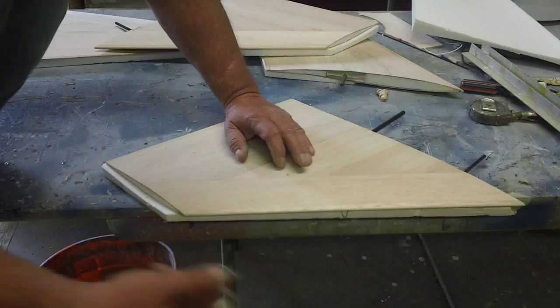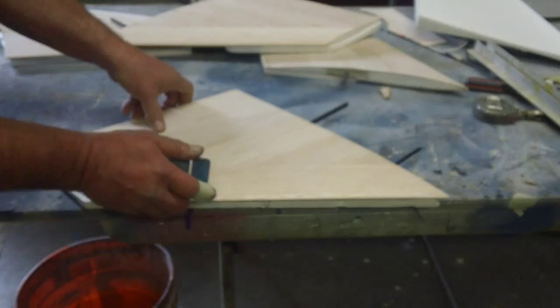I gotta glue my bottom piece on there. I'm going to do that next before I trim that off so I don't have to do it to a bunch of little pieces — you know, the rudder and all that.